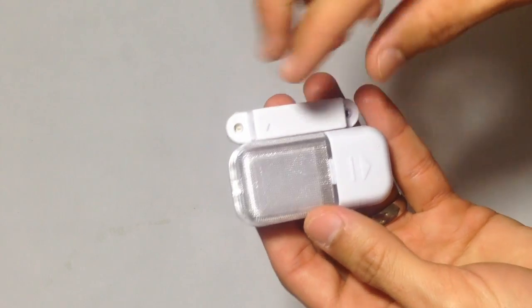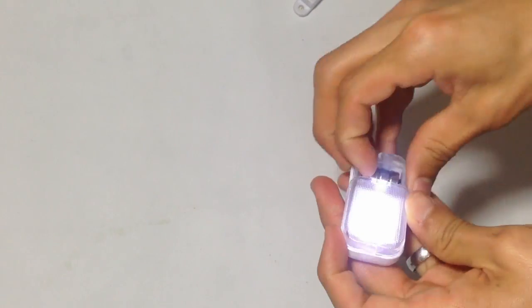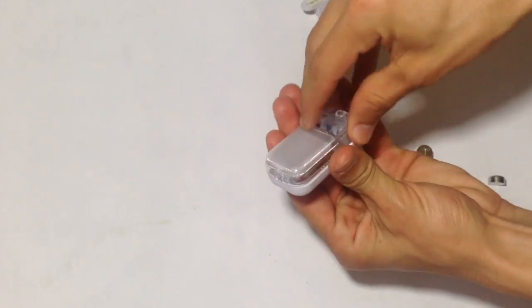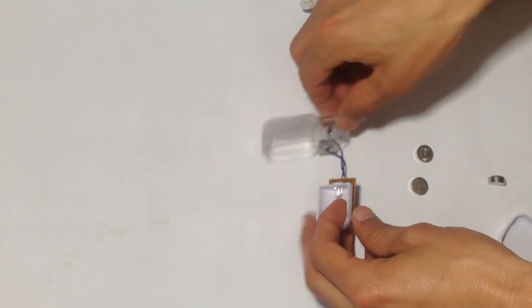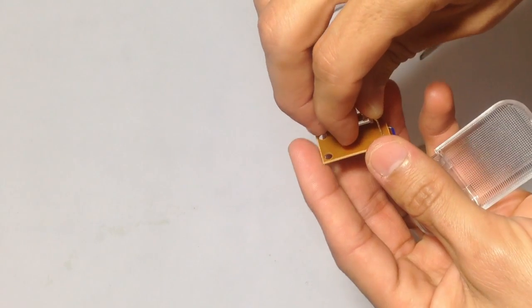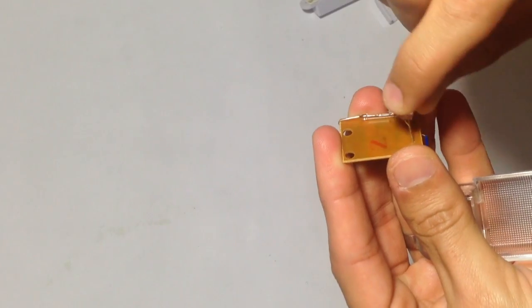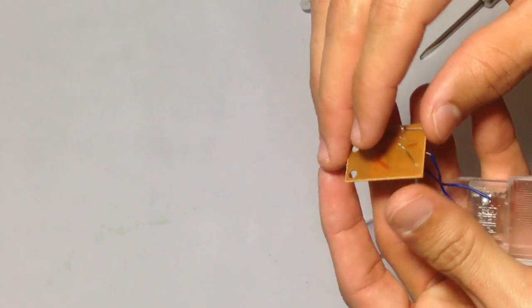So we need this — we can open it apart. We don't need this lamp. Put it away, just like this. All we need is this.